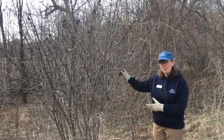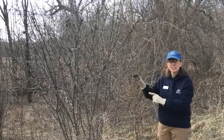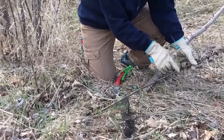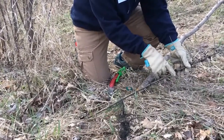Here we have common buckthorn. You can see it's loaded with fruits — take a look down here. You can see fruit on one of the stems left over from last year. It's dark, almost black in color now.